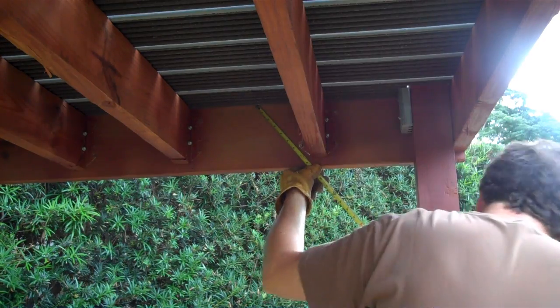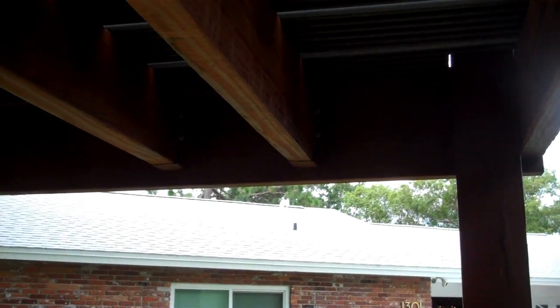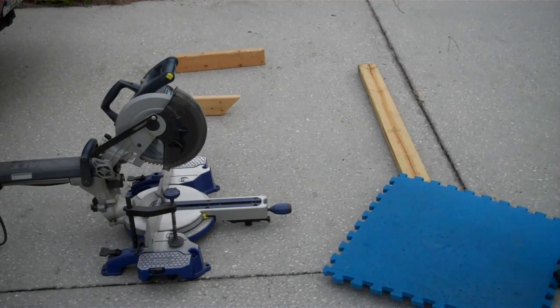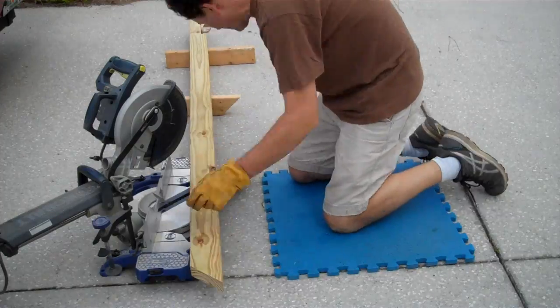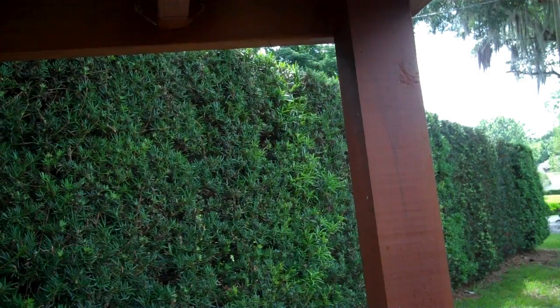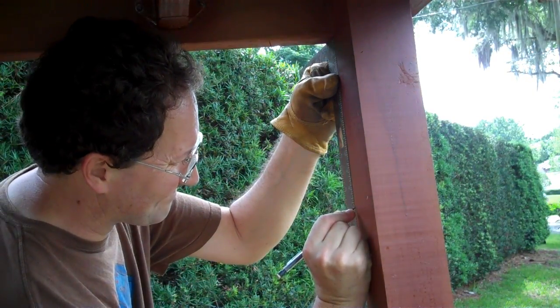First, you need to figure out how long to make them. The trade-off is how much you want to restrict movement under the play structure. The other option is to enclose the bottom of your structure with plywood walls. I made relatively small corner braces that go between the first and second inner joists. I marked all of the posts at the same height so that each corner brace would be mounted at the same level.